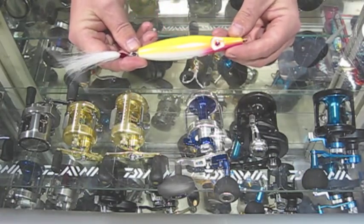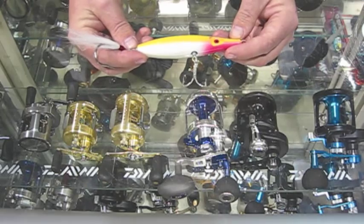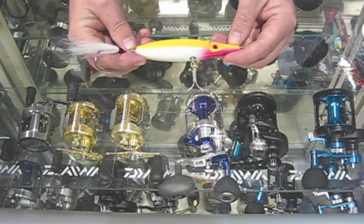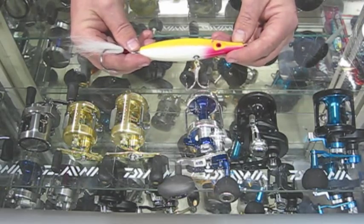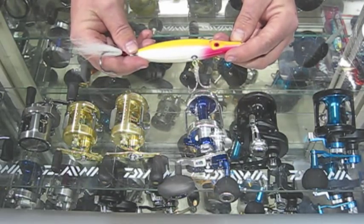This plug is absolutely just unbelievably heavy. Casts like a rocket. It's good for casting either in big waves or big winds, headwinds, 20-30 knot winds — it isn't an issue for this plug.